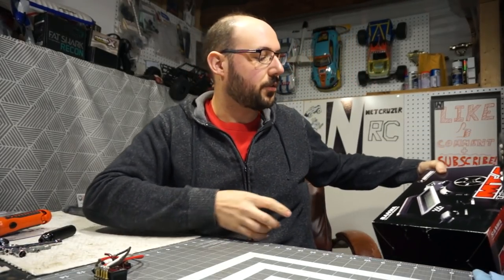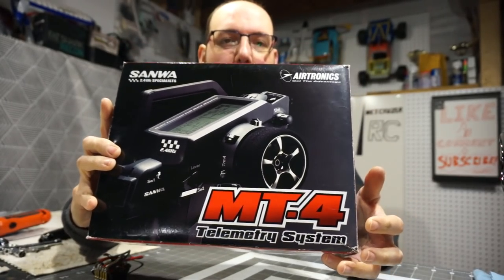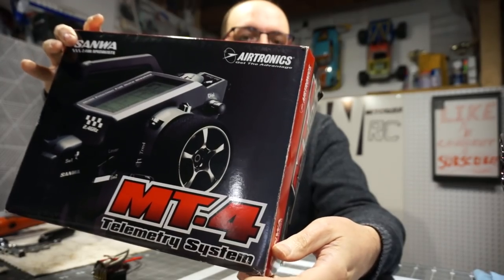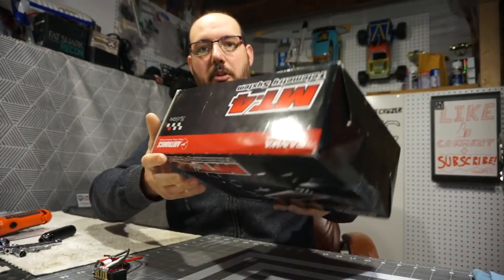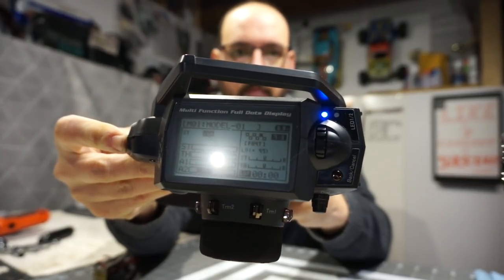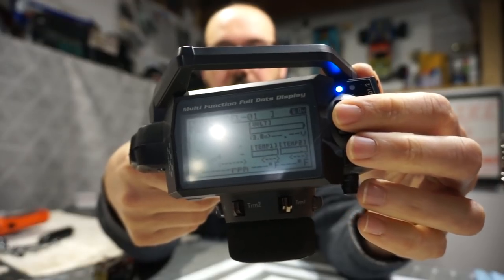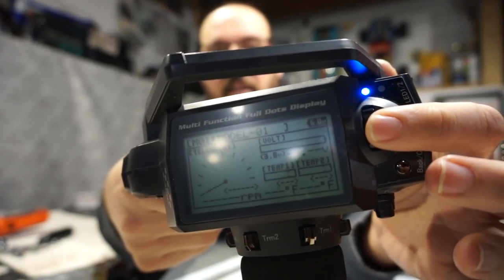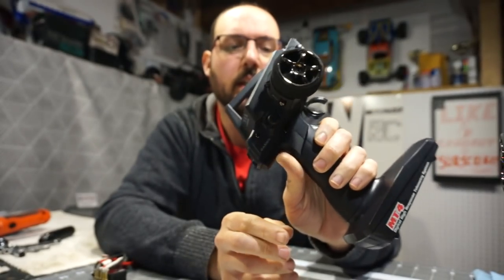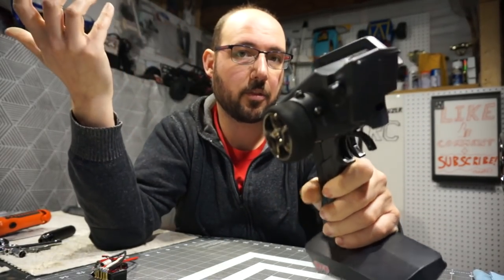I searched for Sanwa and this is the radio system - it's a Sanwa MT4. This is the first radio that came out in the FH4 protocol, which is their faster protocol, and it also has telemetry - one of the first Sanwa radios to have that. It does have a screen on it. It's a full computerized-style radio system where you can see all your settings and a telemetry screen for RPM and voltage monitoring. The only downside is they did not install a backlight, so you have to be in an area where you can actually see it.